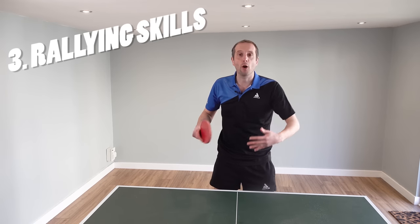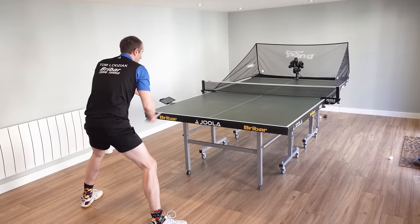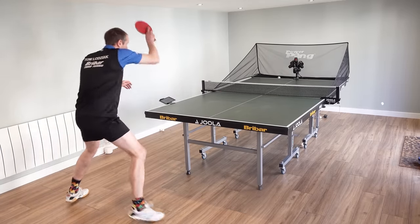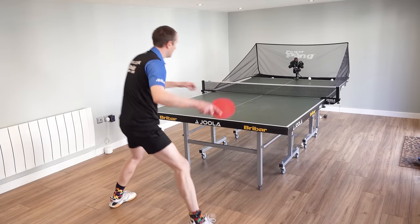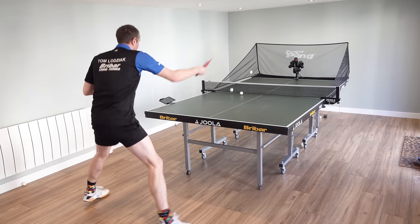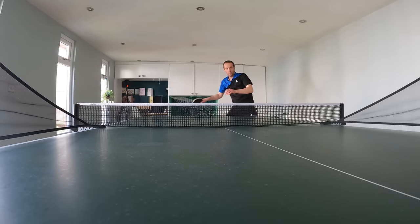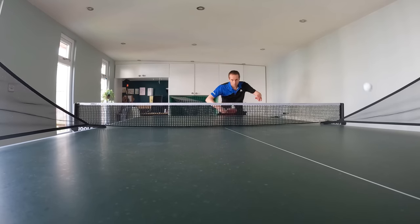Number three: a robot will help you improve your rallying skills. Set the robot up to give you topspin balls — one to the backhand, one to the forehand — and already you're practicing switching between backhand and forehand. With the better robots you can set up all kinds of different drills, switching between backhand and forehand into different positions on the table. This will help your consistency, and when you go to play other people for real you find that you're able to keep the points going for longer and out-rally people who you've not been able to beat before.